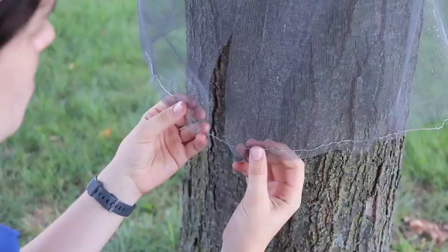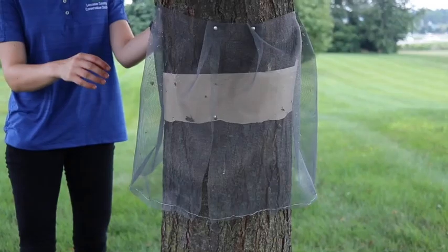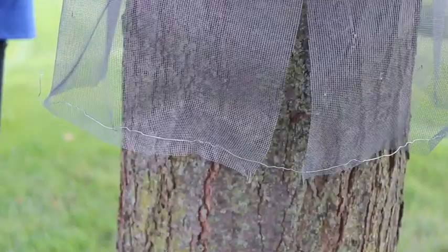One other way that you can give the trap that puffed-out shape is to use that leftover chicken wire that you had banded around your sticky tape, unravel it, and then weave it through the bottom of your trap and bend and mold it that way. You could also just buy some thin wire from the hardware store if you were interested.